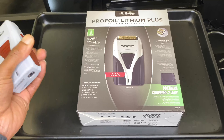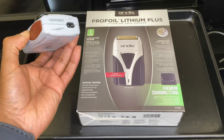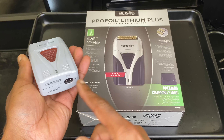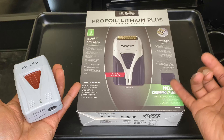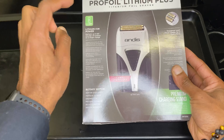Wow, YouTube! Thanks for tuning in. It's Damien from Carter Creative Hair Studio in Manchester. Today we've got the unboxing of the Pro Foil Lithium Plus — the titanium foil shaver.